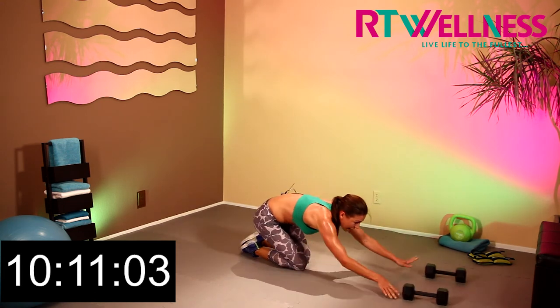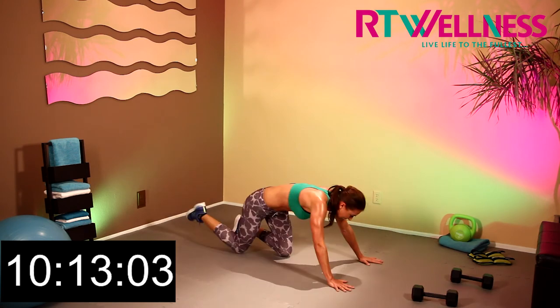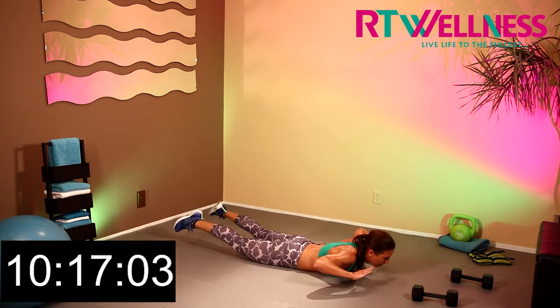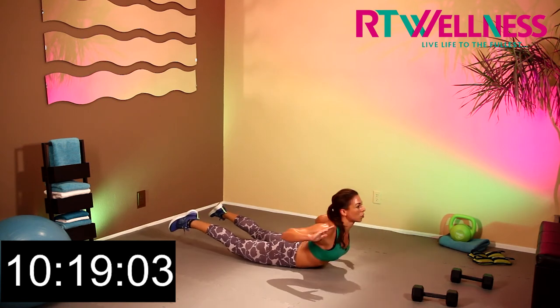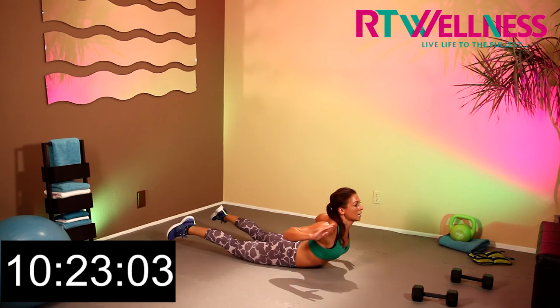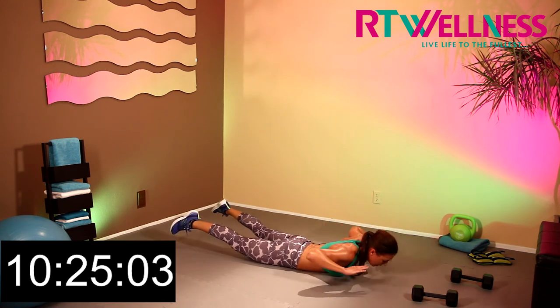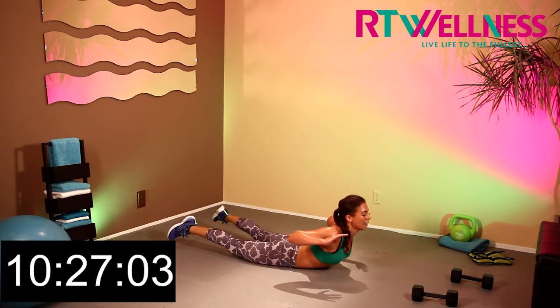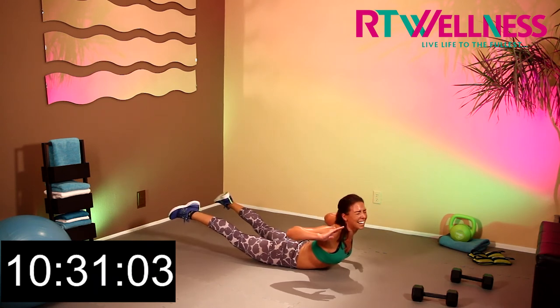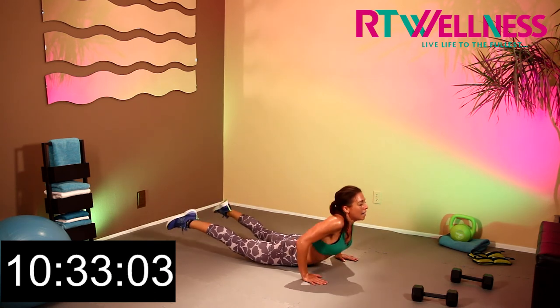Come down into Superman — this should be a rest for you guys now, this should be a breeze. Here we go: 1, 2, 3, 4, 5, 6, 7, 8, 9, and last one — and hold, hold, squeeze, squeeze, squeeze that back.